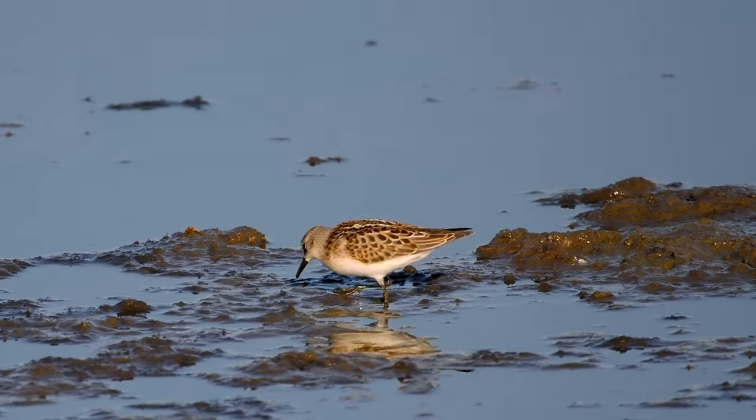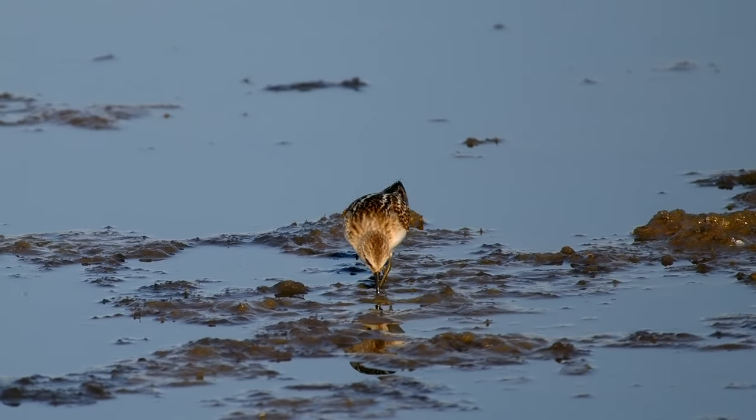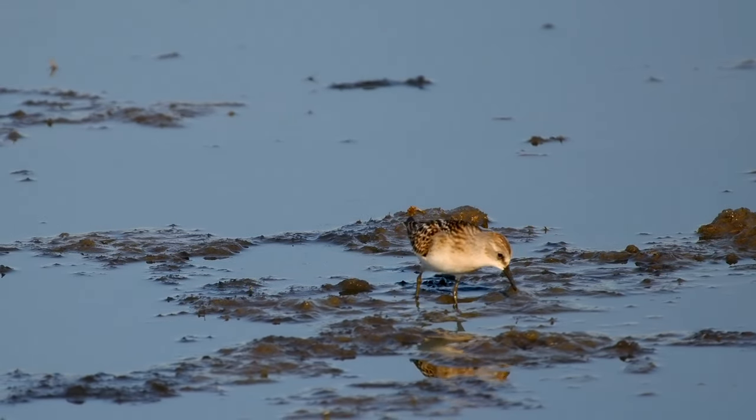The bird is too busy feeding to notice I'm pretty close filming it. This doesn't happen too often — they are usually very shy.